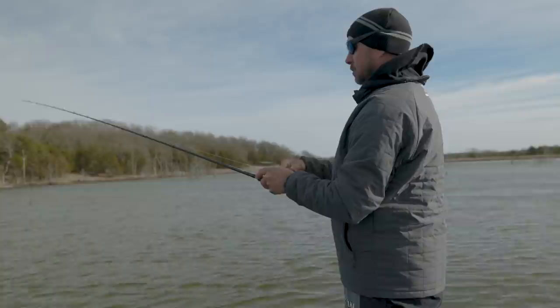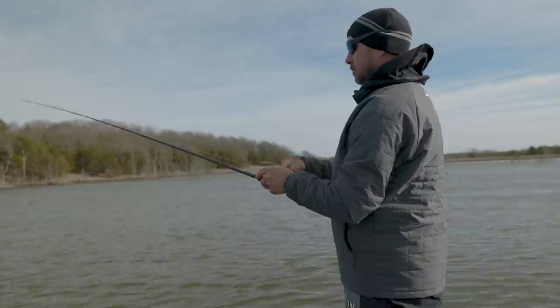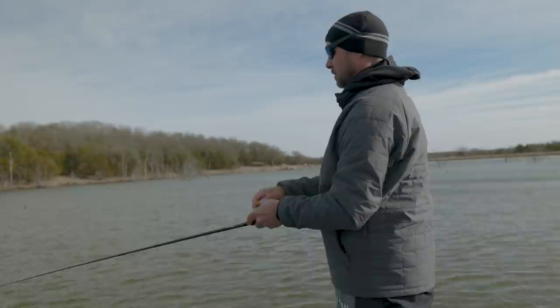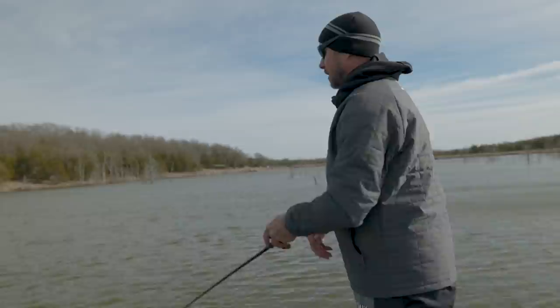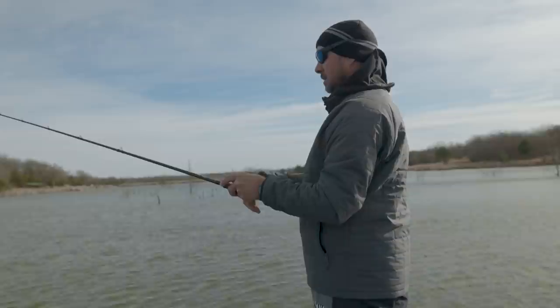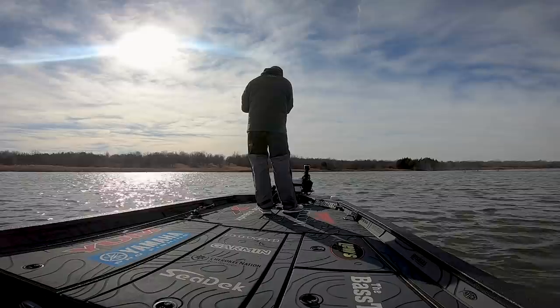Get some confidence in knowing what a bite feels like. I've taken a lot of people fishing over the years on a slow-rolled spinnerbait, and the one thing they struggle with as a group is detecting the bites — especially with willow leaf blades. When the water is 45 degrees, they're not going to slack-line you or rip the rod out of your hand. They're just going to be there — it's almost like a leaf or a piece of grass on your bait. If you're in doubt, swing.